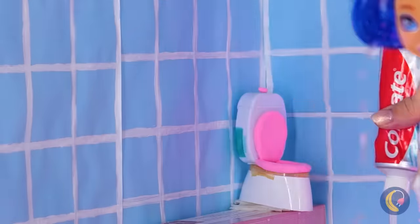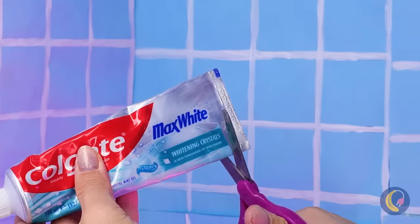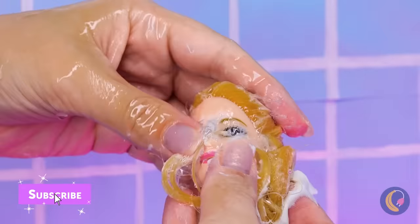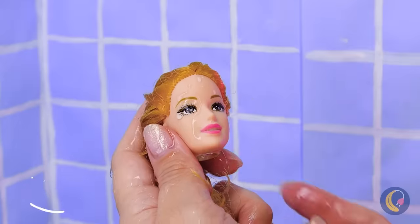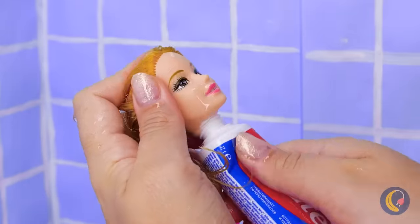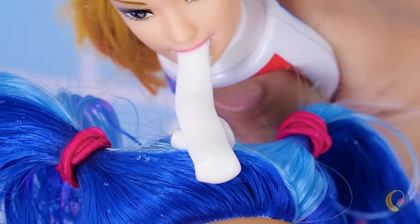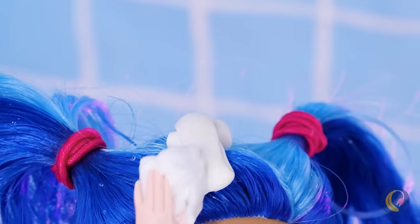Meanwhile, let's give our teeth a good brushing. No wonder this thing was so hard to squeeze. Besides, a head's supposed to go on top. Toothpaste as a shampoo? I just thought it was good for treating pimples.